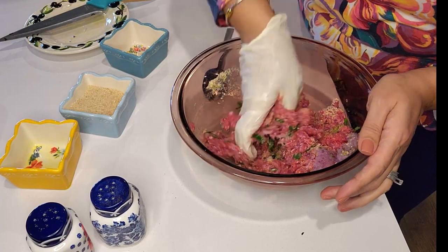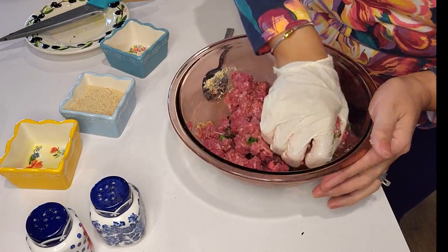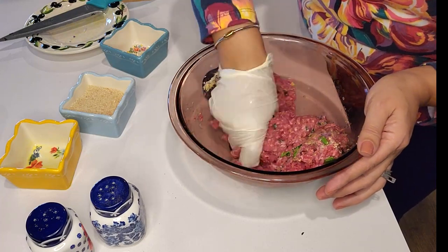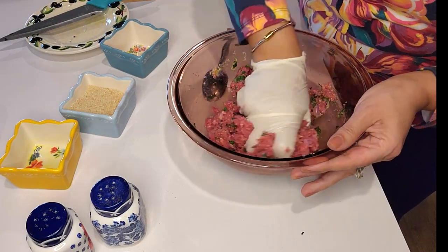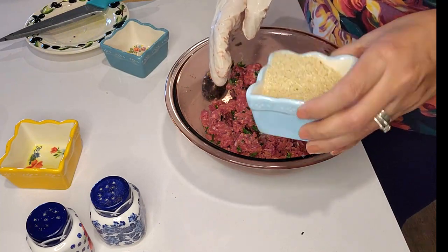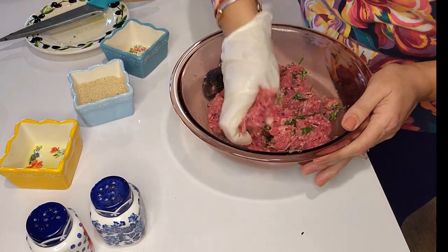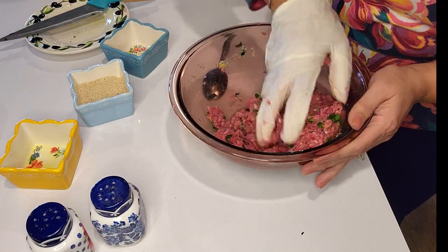You can make this and freeze it and use it any time you want for a last-minute dinner — the kids also love it. I think it needs a little more breadcrumbs. Breadcrumbs are here to hold it together, and if you're gluten-free, you can use gluten-free breadcrumbs — I tried it and it worked.